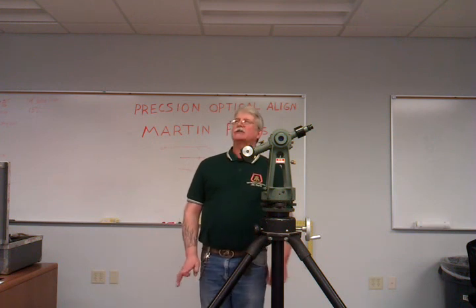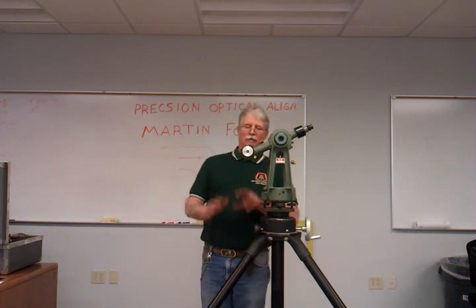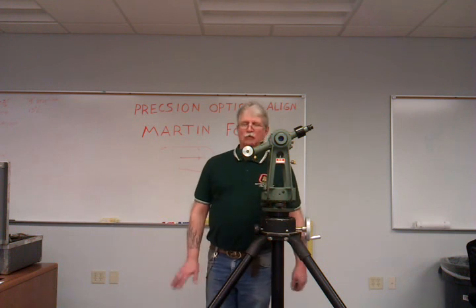Tomorrow we are in class — we will be out in the shop setting it up, having you people set it up right from scratch: leveling it, everything, and getting used to it. Thank you very much. We'll see you tomorrow.